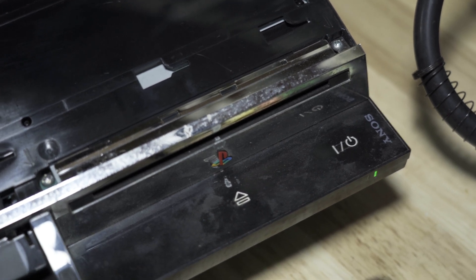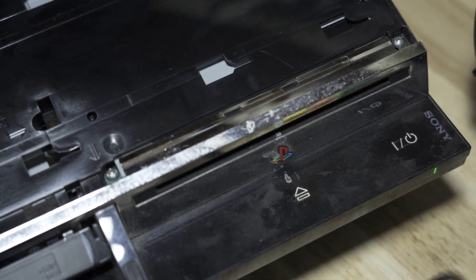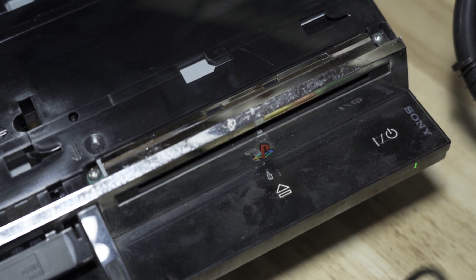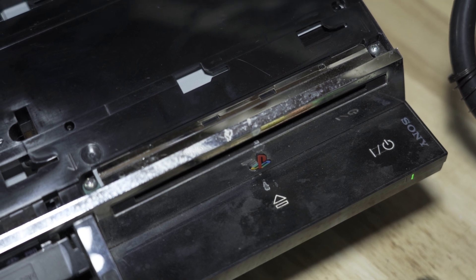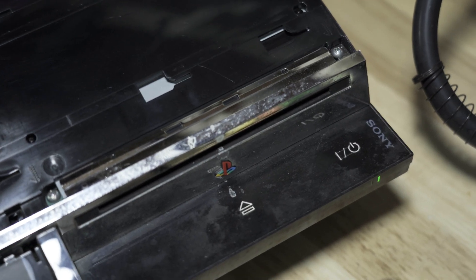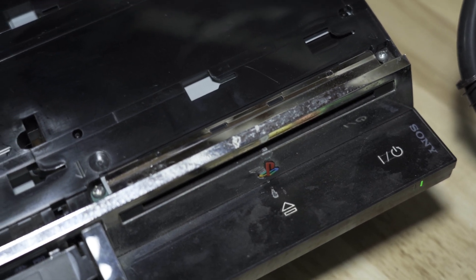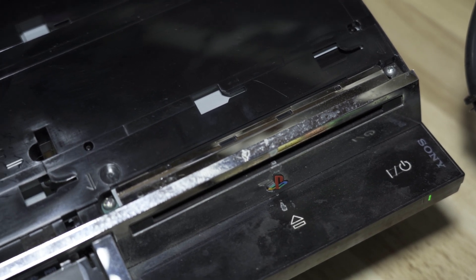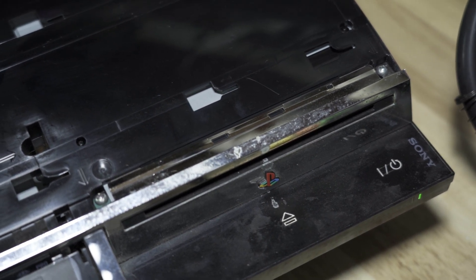The PS3 is fully back together — red light, then green, PS3 logo, and home screen. Everything works! Syscon worked, didn't have to do the topping caps. Error was RSX — tried reballing, it failed, put a new leaded one from AliExpress and it works fine. Successful repair! If you like this PS3 content, leave a thumbs up, like, comment, subscribe. Any questions, shoot me a comment and I'll respond. Thanks for watching, see you in the next video!